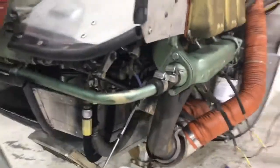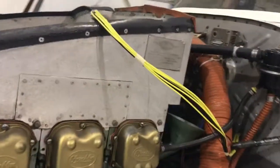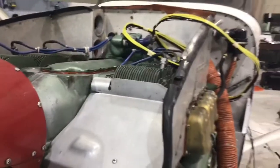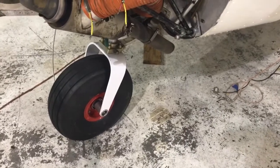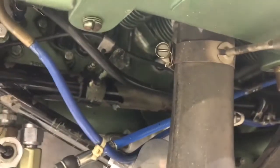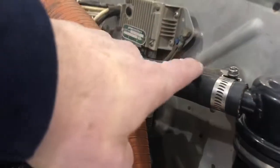Here is the Franklin engine with the cowlings off because we're doing an avionics upgrade — you can see the harness for the engine analyzer, the mixture controls, and other push-pull cables. This aircraft has been sitting in this exact spot without moving for two months, and there is not one drop of oil coming off the engine. It is perfectly bone dry.